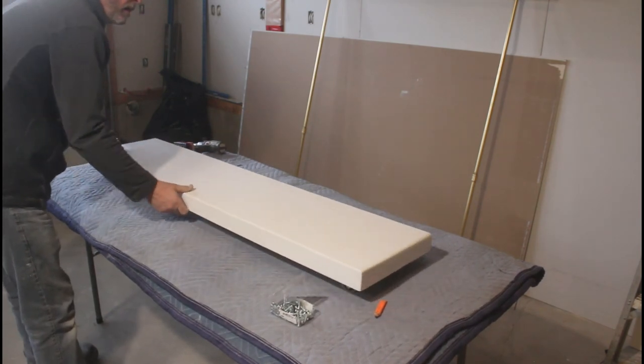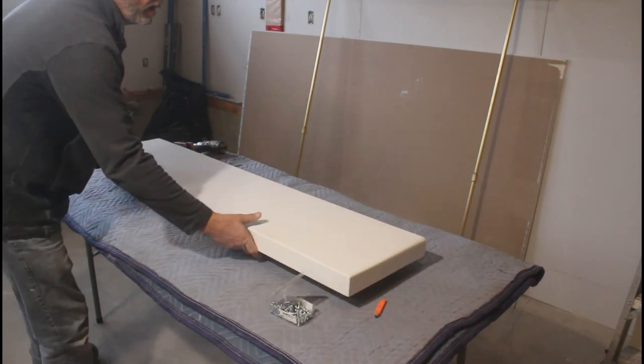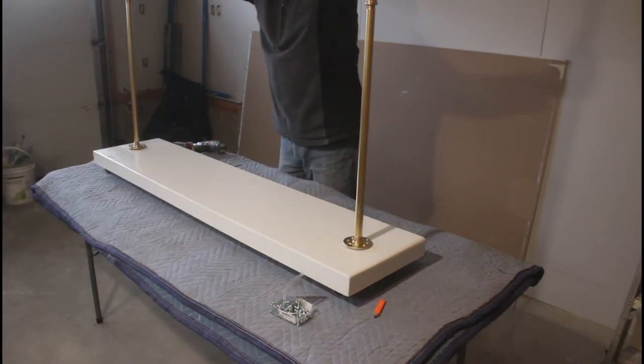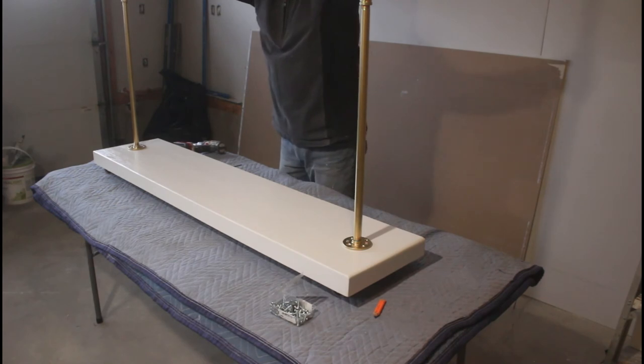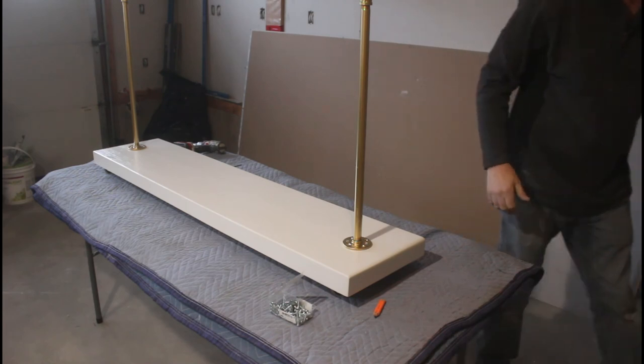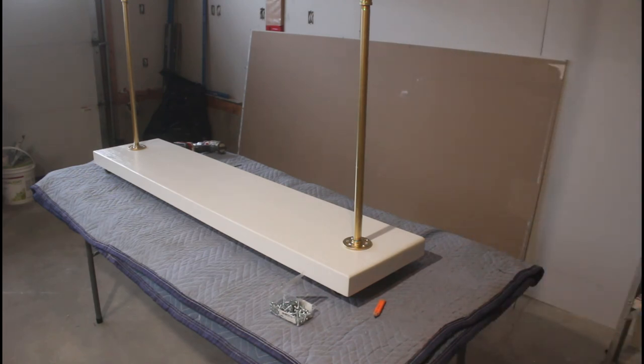Now I can attach the metal frame by first centering it on the base, then pre-drilling all the holes and screwing it down using the three-quarter by number 12 screws. One thing I didn't get on camera: I spray-painted all the number 12 screws that would be visible with the gold spray paint.